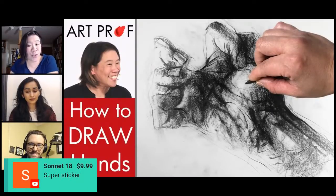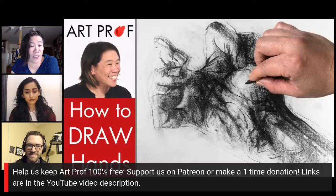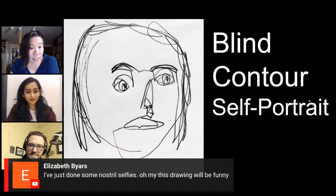I want to give a shout out to Sonnet — thank you so much for the super sticker, we greatly appreciate your support. If you guys didn't know, we rely entirely on donations to fund ArtProf. So we hope you guys will consider making a contribution, because it's very important in terms of keeping ArtProf 100% free and accessible.